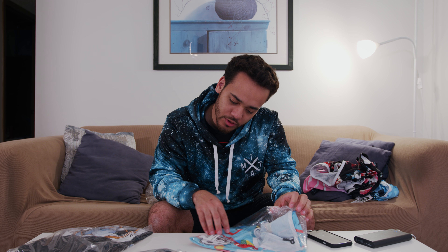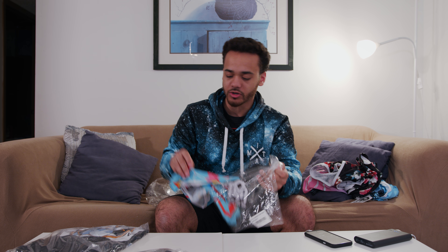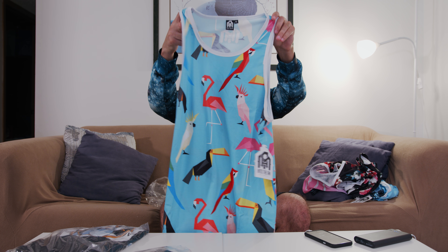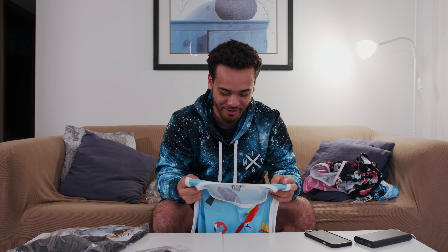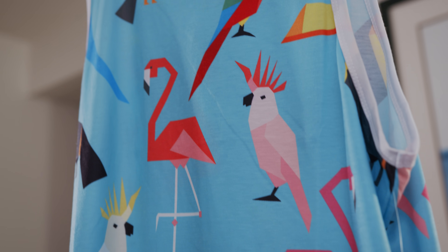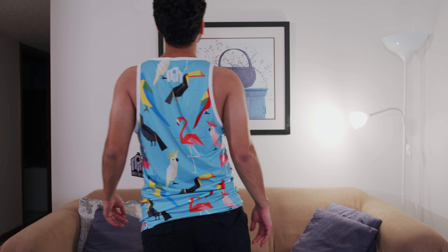The last tank we have is called the Acute Jungle men's tank. This thing is an all-over cyan blueprint with a bunch of jungle-looking birds. You know what this looks like? It looks like the Minecraft birds that are in Minecraft, minus the flamingo. It's more of a polygonal type of design, which I guess is why they call it Acute Jungle. Pretty neat looking for a summer tee, not gonna lie.